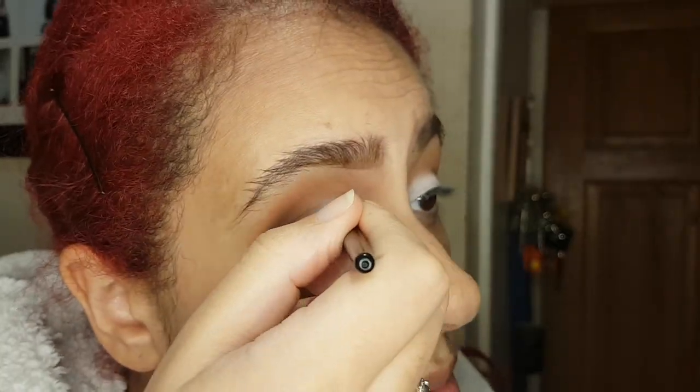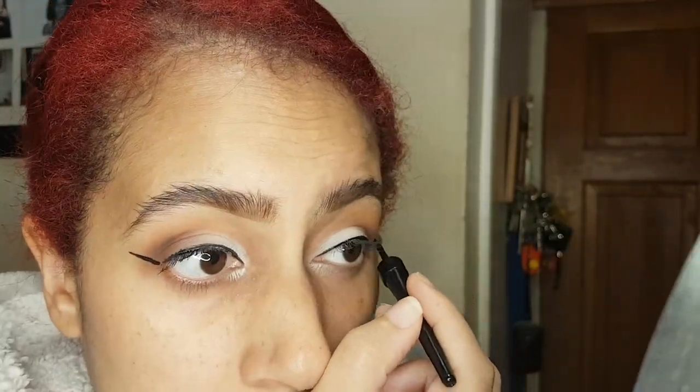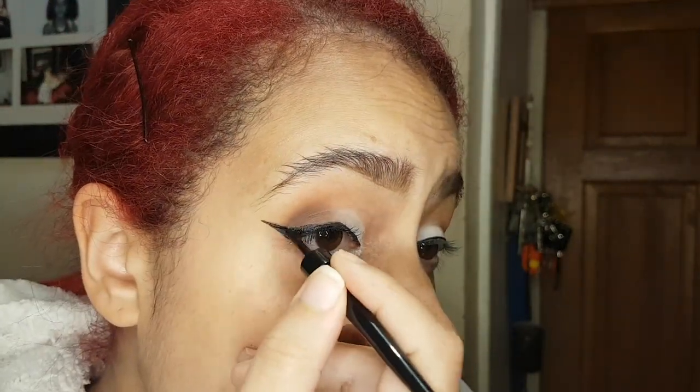Obviously I've got to have a bit of tea to prepare me for the dreaded winged liner. This is Collection 2000's Fast Stroke in the colour black. I just like to do a winged eyeliner — nine times out of ten they're never symmetrical. I try my best, but like I said I'm not a pro, so we just do what we can.